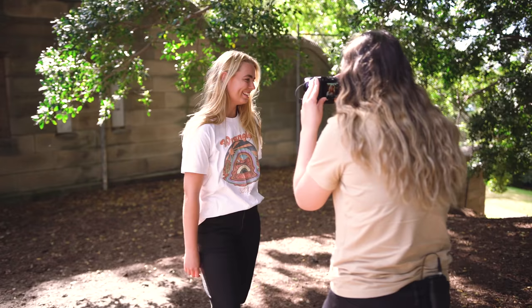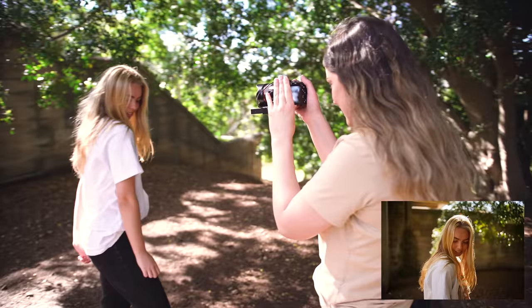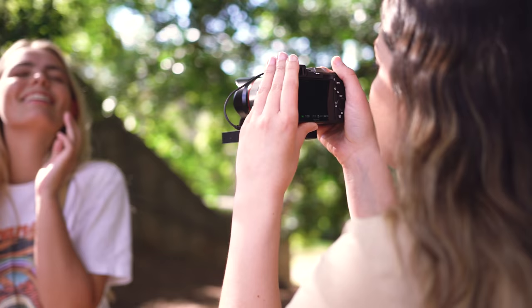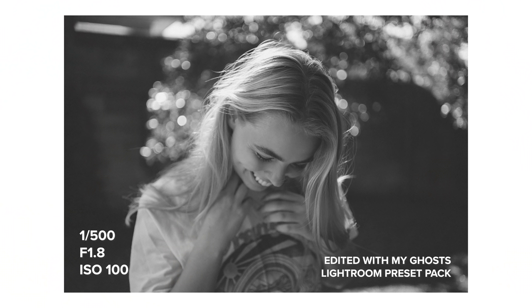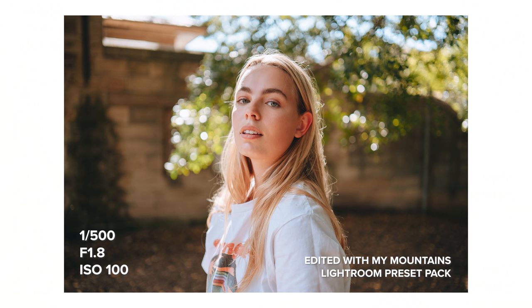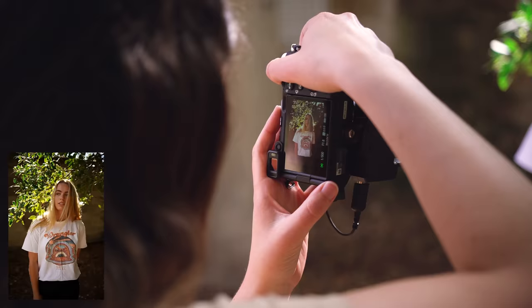I'm going to get some closer up ones here too — the lighting is so pretty right now. Let's go a little bit closer to the tree as well, so maybe if you stand with your head just kind of there.